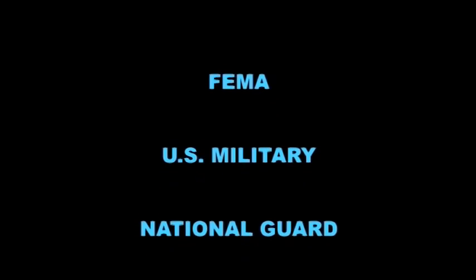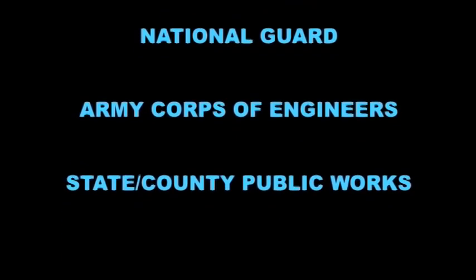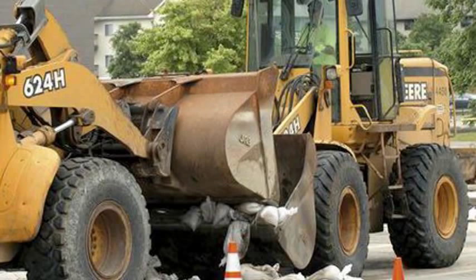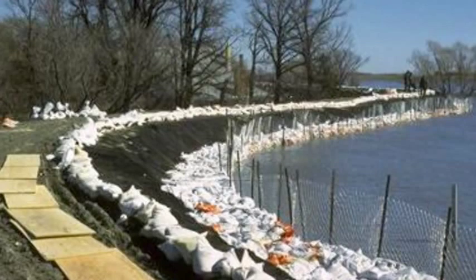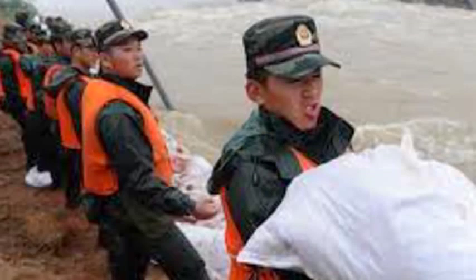FEMA, all of the armed services, the National Guard, the Army Corps of Engineers, and all state and county public works divisions are but a few. In addition, many private firms, families, and individuals located in flood-prone areas would be inclined to own one. This is also applicable on a global scale.